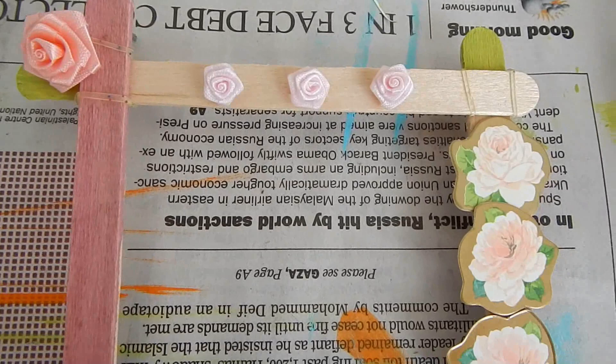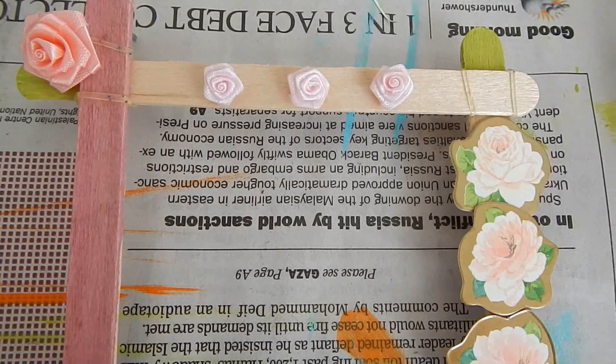I also made one for my little cousin who won her swim meets — my grandma thought of the lifesaver, really cute. And this one, I just love the simplicity of pastel flowers; it's just so simple and sweet.